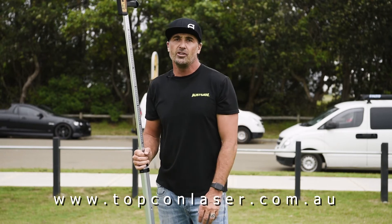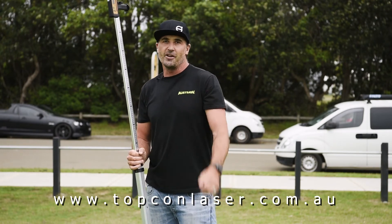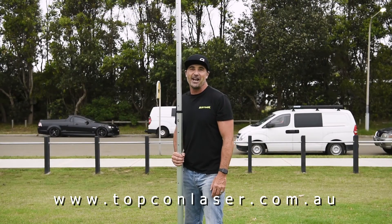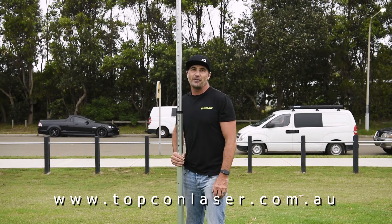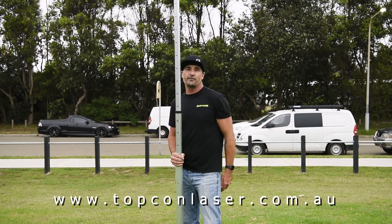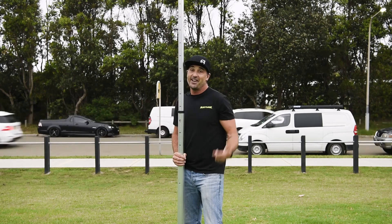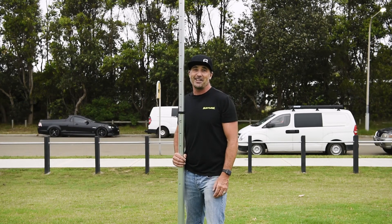If you're in the construction game and you want a top quality, solidly built laser that's going to last on site, don't forget to check it out. The thunder's rolling in and it's about to absolutely pour down, so thanks so much for tuning in for another BCM Tough Test. Hope you guys love the laser from Topcon — I'm thoroughly impressed. Make sure you stay really safe on site, and I'm going to get out of here before I get struck by lightning.